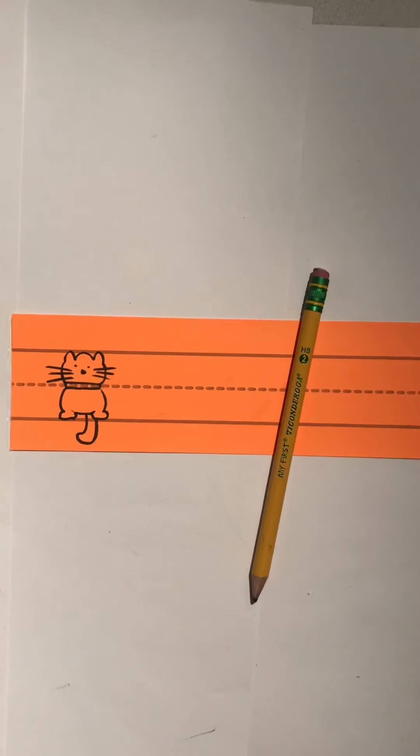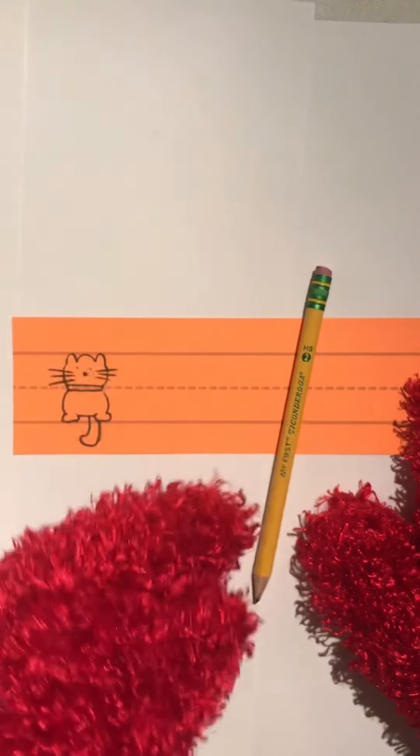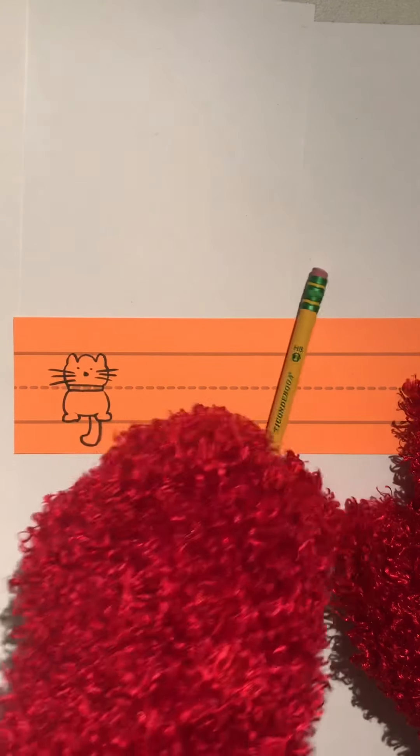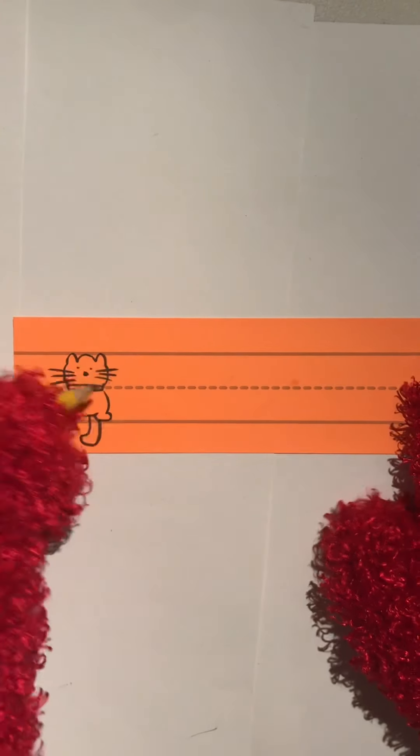We're gonna be writing the letter G today. To get started with my writing I'm gonna use my pointy finger and my thumb, I'm gonna make a pinch out of them, and I pick up the pencil up here on the yellow and then I'm gonna lay it right back down into my fist like that. See? Then I'm ready to get started.